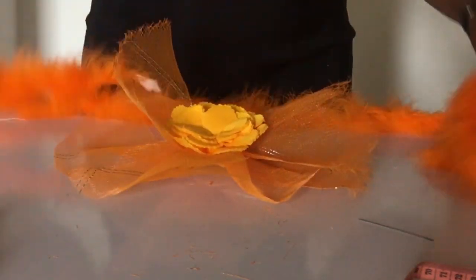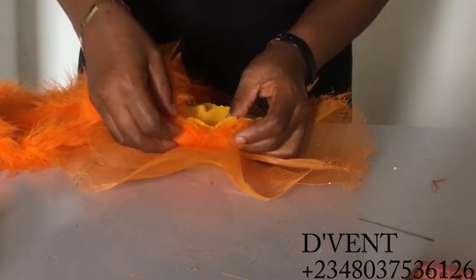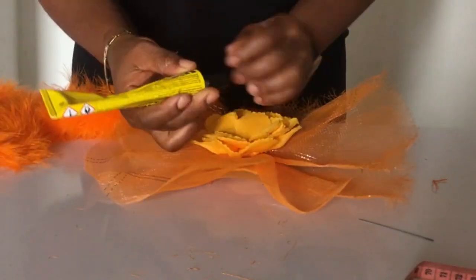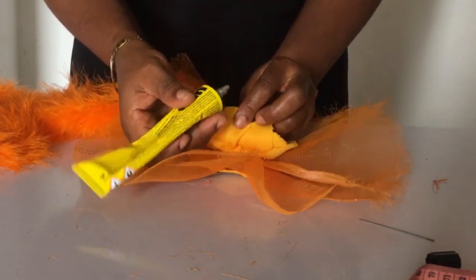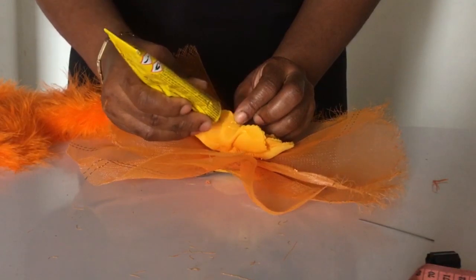So I was looking at the crinoline fascinator and I was thinking, hmm, it needs a touch of feathers. I checked my feather collection and I saw these feathers and I was like, okay, how do I use it? I'll just take it all around. So what I did is I took glue and put it on the flower petals underneath, then glued the feathers on.